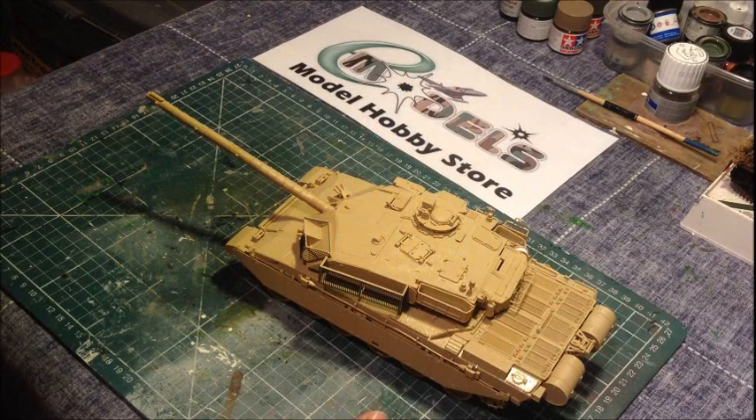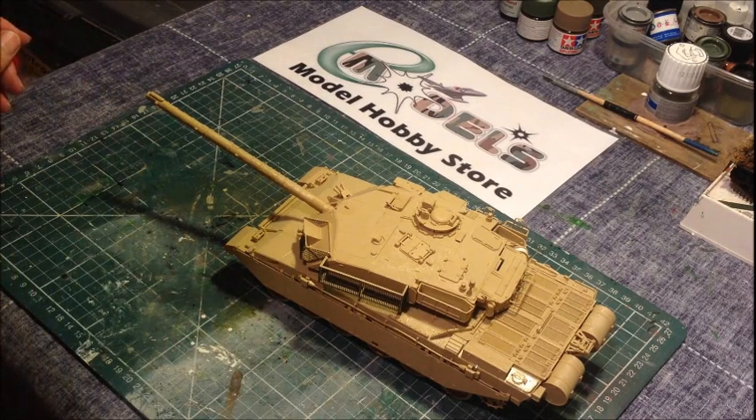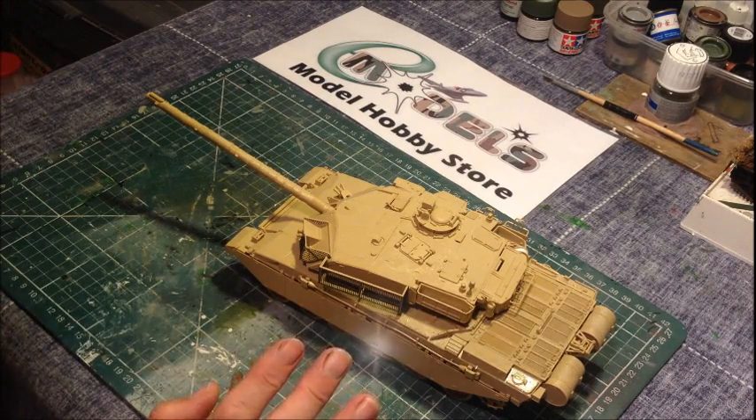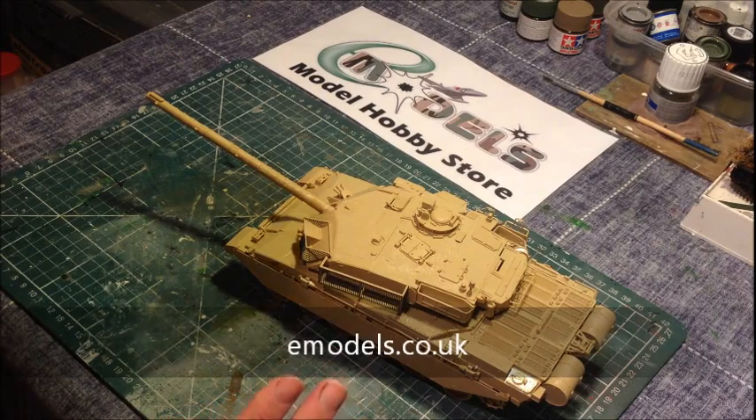Hello there, welcome to part 6 of the Challenger tank build from Tamiya. Ted here from emodels.co.uk. We're on the final stages now, we're on the run home and we're going to get some paint on this bad boy.